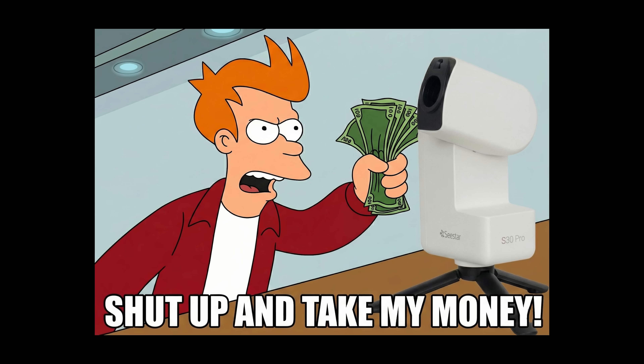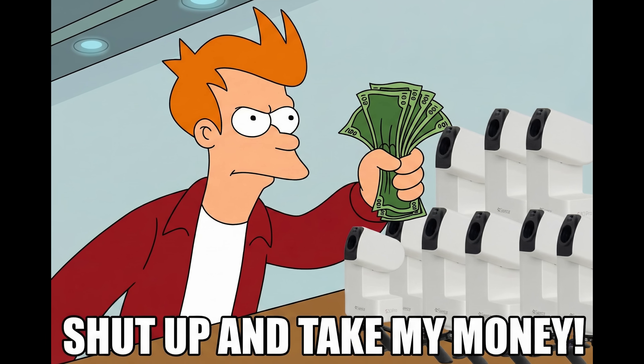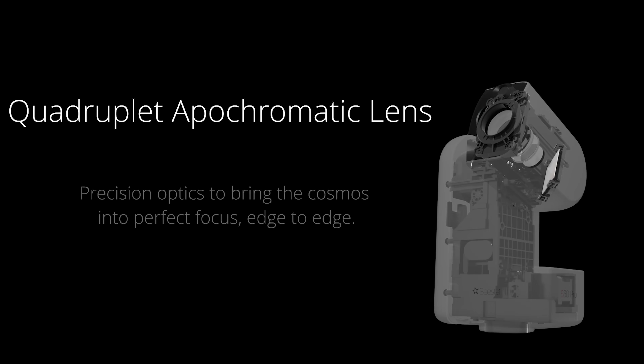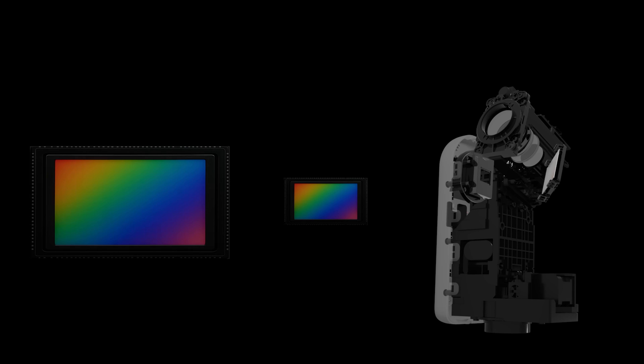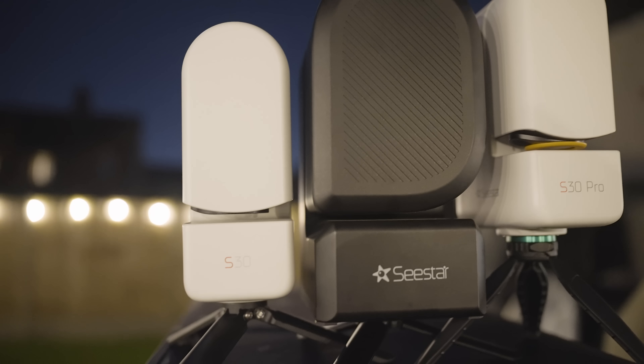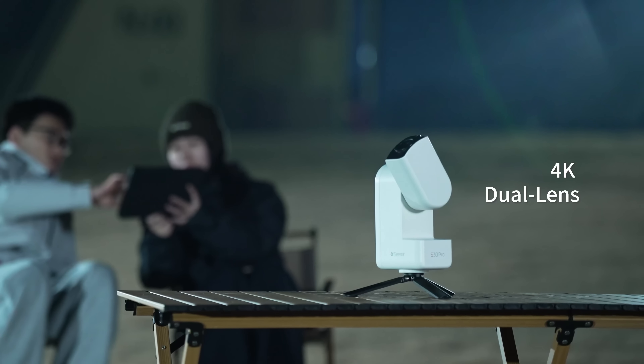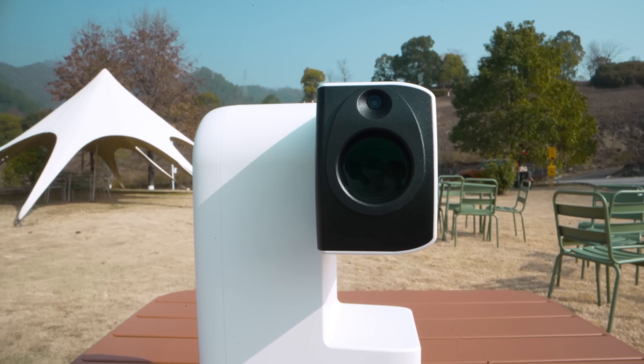You can also find a direct link to the telescope in the description below in the likely event that you've seen enough already. So how is it better? Well, it's not just the sensor and the telescope that have improved, although they are by far the most noteworthy developments. The Seastar S30 Pro is finally making good use of its second lens — perhaps good use is underselling it — it has made this smart telescope into a wide field beast.